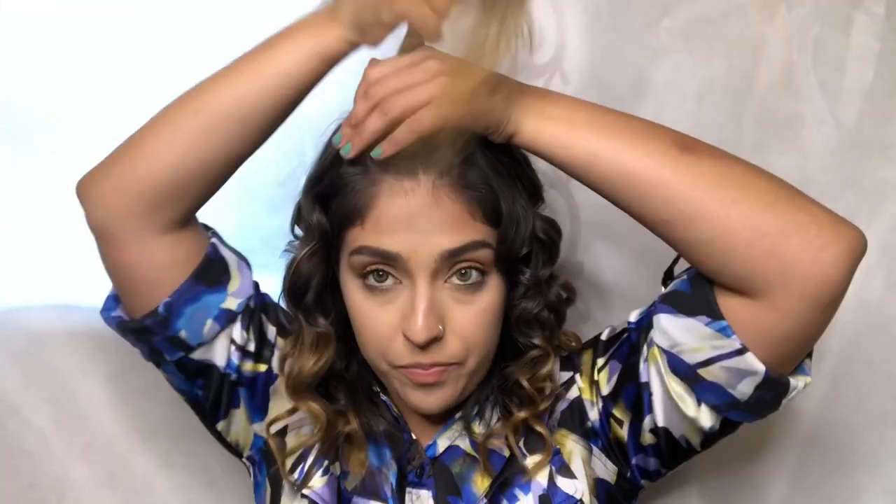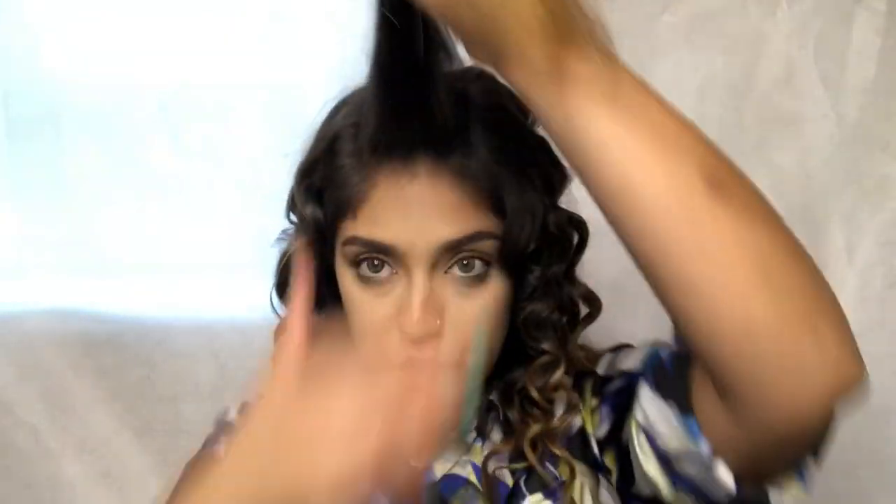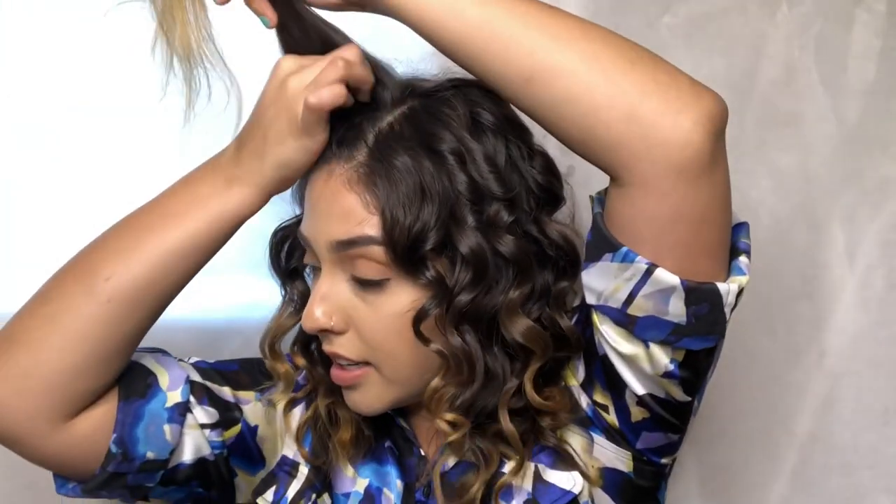The crown of your head — the middle of your head right here. What you're going to do is curl frontwards, and I'll show you what I mean. I'm going to grab again an inch or so.